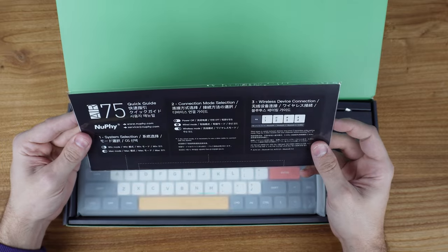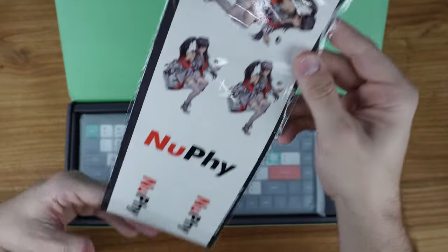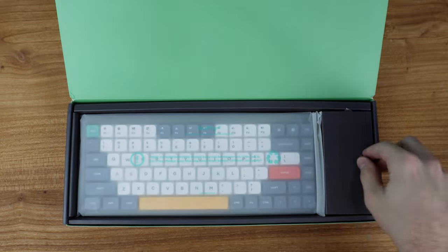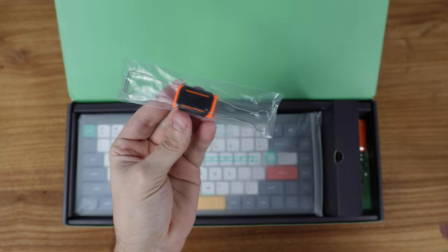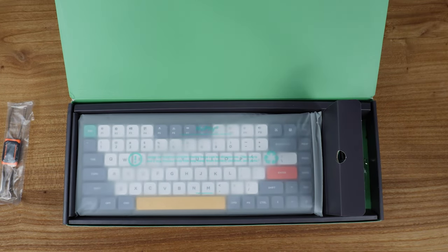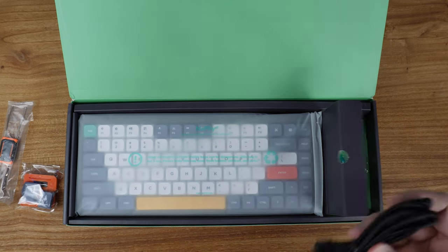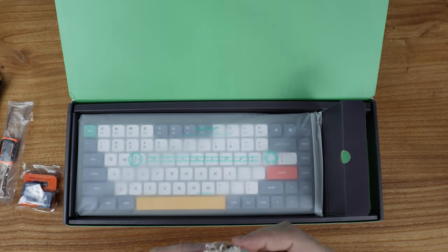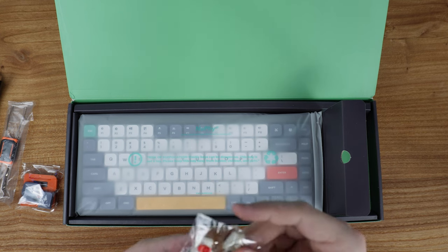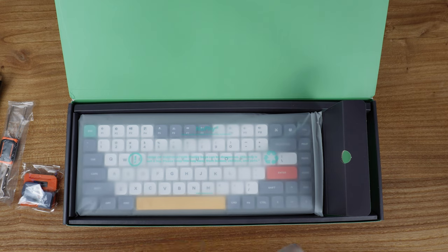First up we have the quick start guide from Newfie, talking about the different wireless modes, power on, power off — this is the wireless version. A couple more of those anime stickers. Nice looking keycap and switch puller. Looks like we have some extra feet and keycaps. Nice braided USB Type-C cable. Then we have some extra switches: Gateron Brown, Gateron Red, and Gateron Blue — I did go with the Gateron Red. I'm guessing they send these so you know what to try. Plus this looks like some kind of dampening material, and then you have your USB dongle.